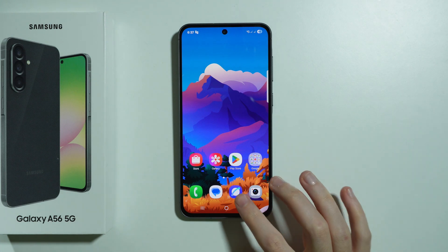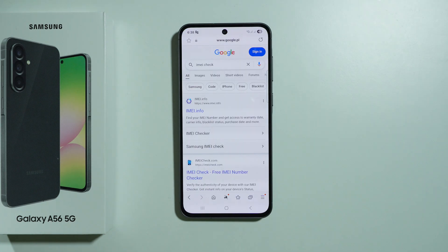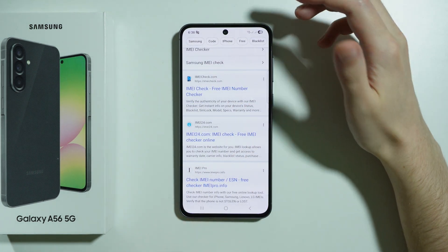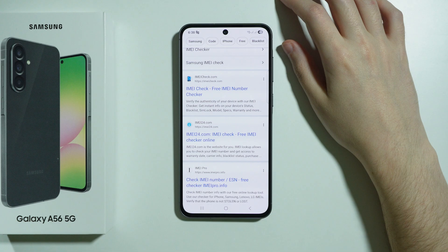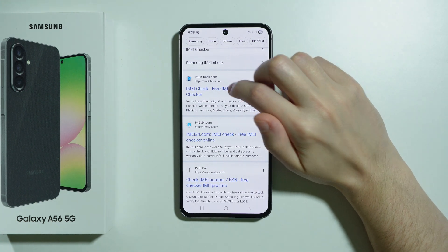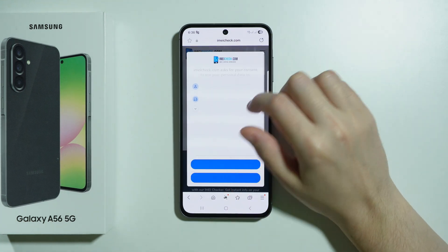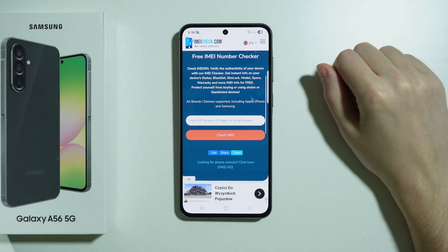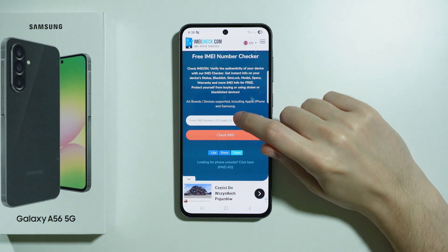After that, open any browser and search for IMEI check. There are multiple different websites that allow you to check information about your phone based on the IMEI number. For example, I'm going to choose this one — if it doesn't work for you, feel free to try anything else.